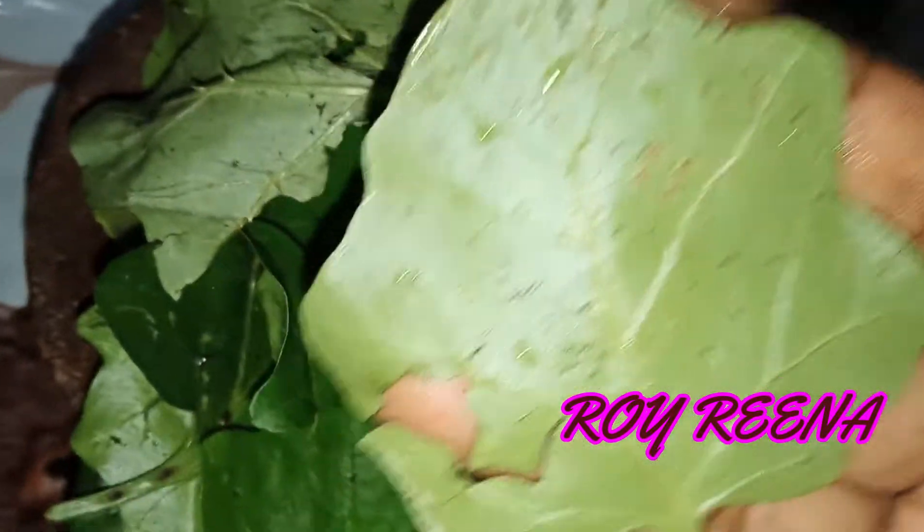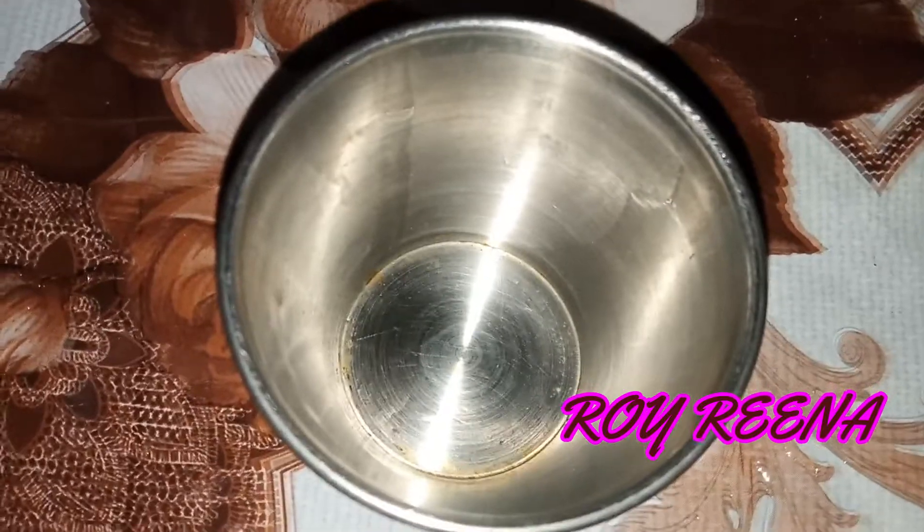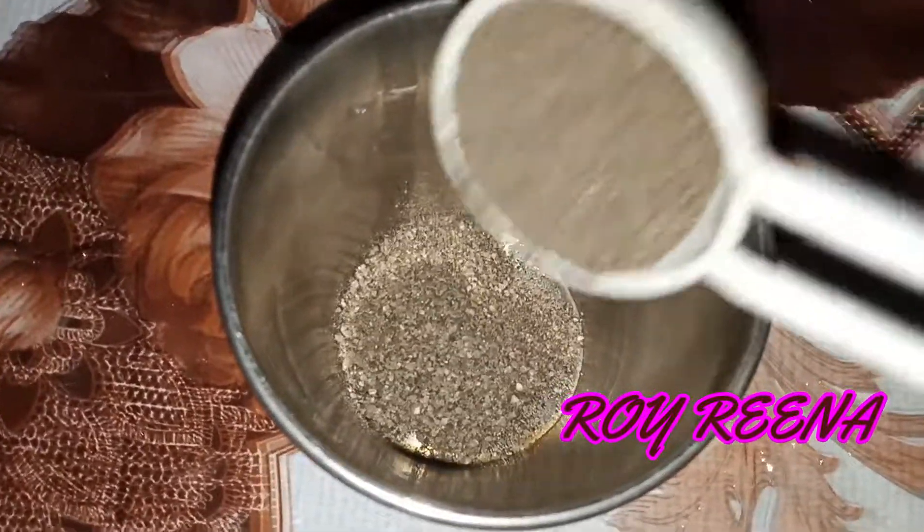This is a small piece. Now we are going to make it a little bit. Let's add pepper with a small spoon — now add pepper to a small spoon.